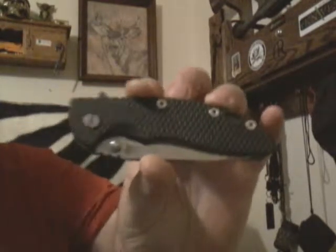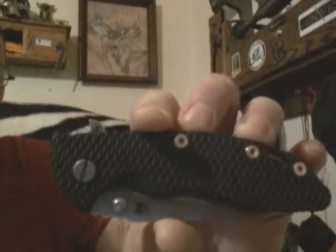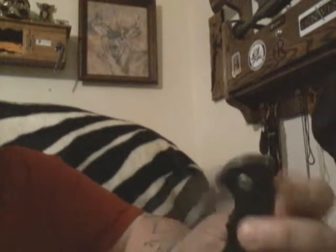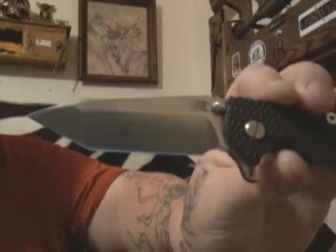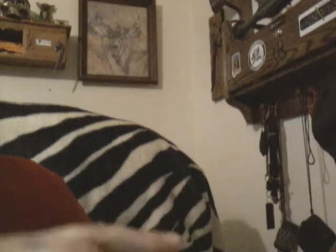What's up everybody, it's Fly Guy, got another knife to show and give my little outtake and review on this sucker. I've been on a Hinder kick and I really really love this knife. Hinder fans will know what that is — it says F, stands for Fatty. Hinder Fatty, okay, this is a Hinder XM18 Fatty Harpoon.